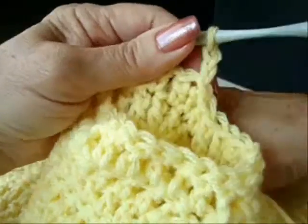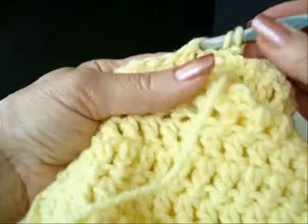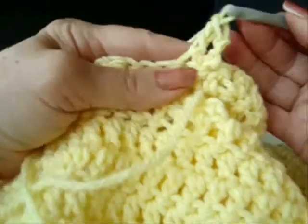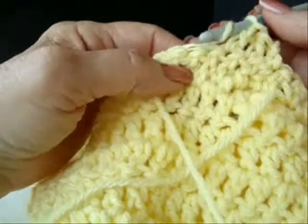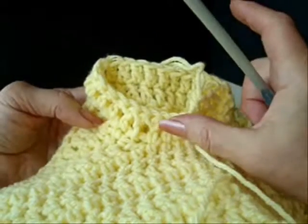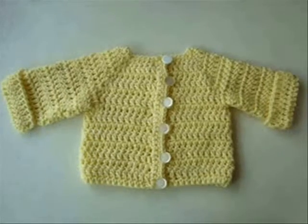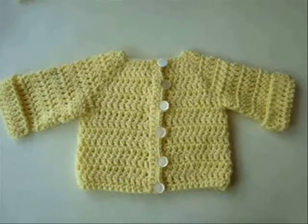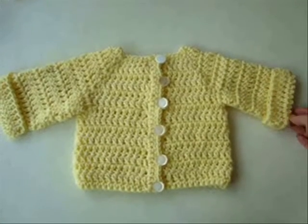Each row for the sleeves will be the same — chain two and turn, double crochet in each stitch around, and at the end of the row slip stitch to join. You're going to do that until the sleeves are ten rows long. And there's the finished sweater with the buttons sewn on and the cuffs rolled up on the sleeves.